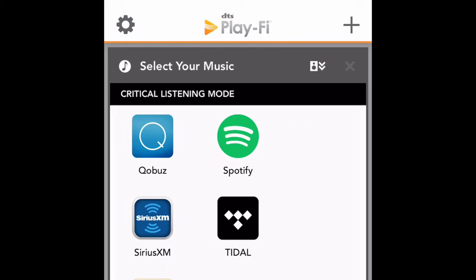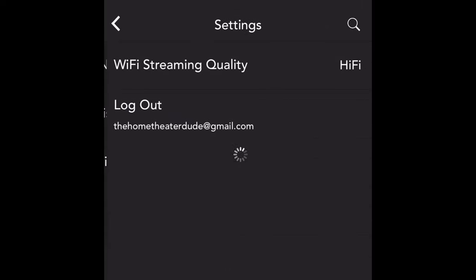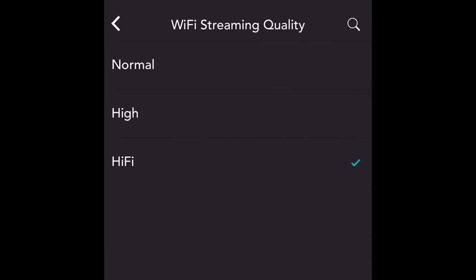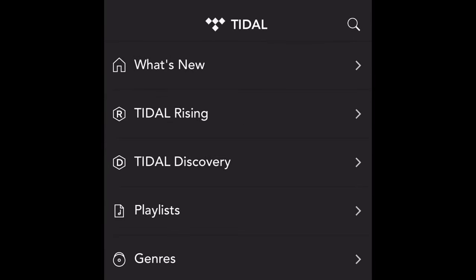Make sure that whenever you're on Tidal you have it set to Hi-Fi. There is also a tier above that — it's paid and gives you lossless. You can also use that with your Denon AVR or Marantz. So let's do some quick musical demos in FLAC.